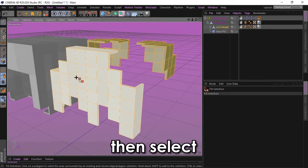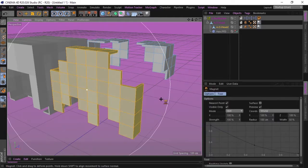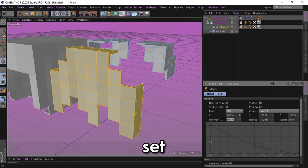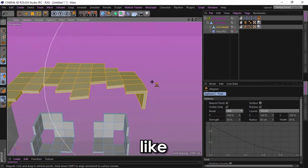Then select this hair piece and press M. I set the strength to 50% and the radius to 40%. And you're ready to get the hair like this.